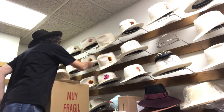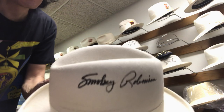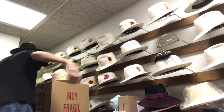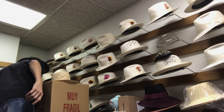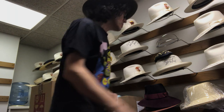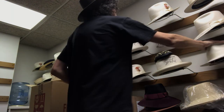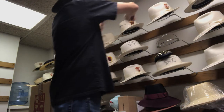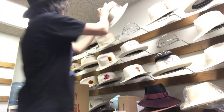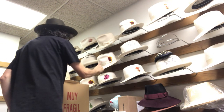McNalti. Smoky Robinson. Smoky Robinson. You guys got great eyes. Paul Simon. Looks like Glenn Close. They're dancing in here. McNalti — that's cool.